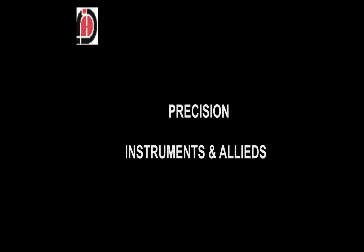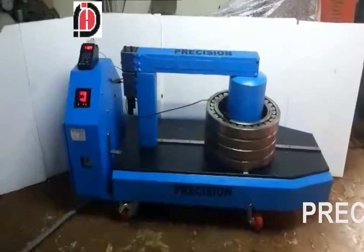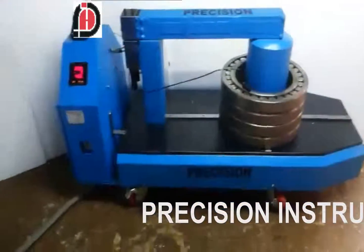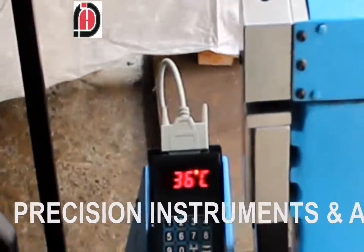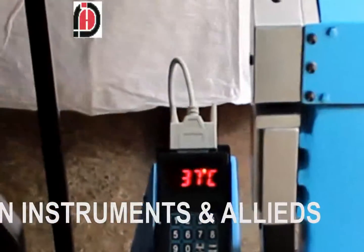Welcome to Precision Instruments Analyte. Today we are discussing induction heaters. Induction heaters are used for mounting of bearings, gears, couplings, and races — wherever we have to do shrink fitting, we can utilize induction heaters.